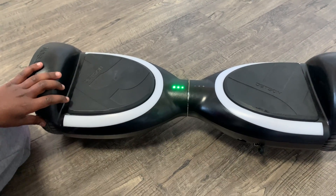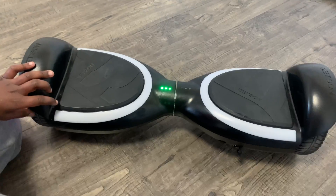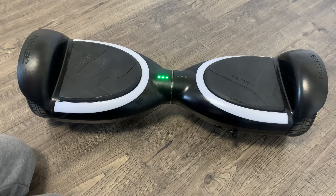So that's how you stop the beeping on a hoverboard. Thanks for watching. Please hit the subscribe button and the like button. Bye!